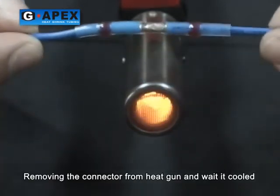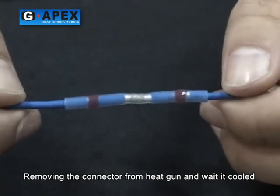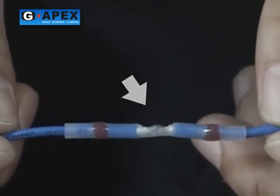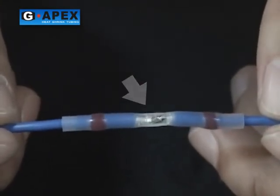Remove the connector from the heat gun and wait until it cools.